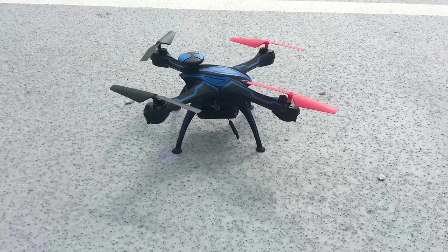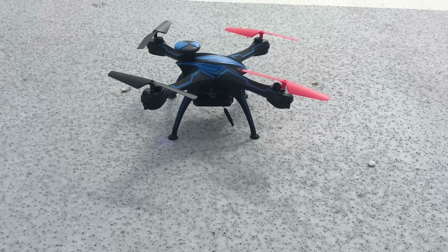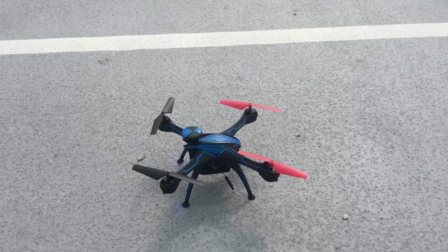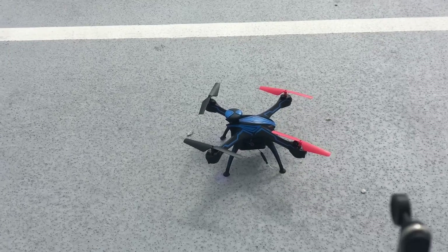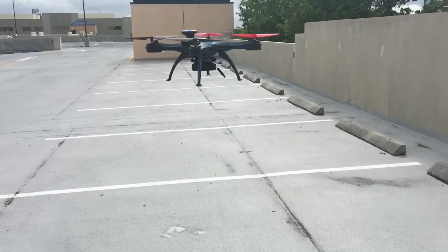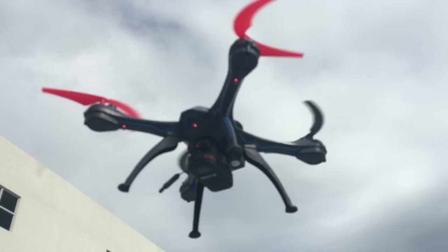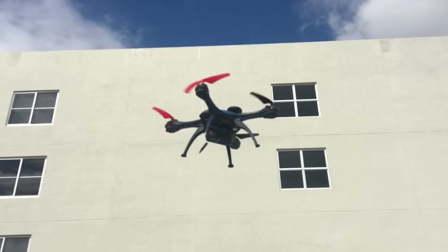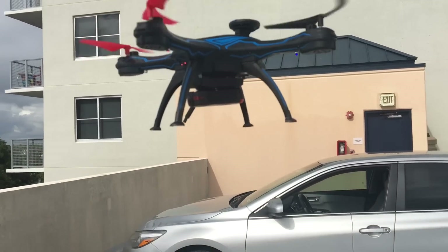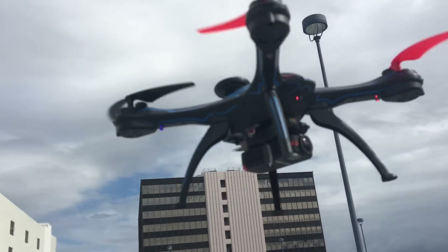Now we're going to take off with the Worldtech Elite Venom — that one is carrying the Firefly Q6. Let's see how it handles the extra weight. Here we go, turning it on. It's carrying the Firefly Q6 no problem. It has pretty good lift power. Let's see what it can record with this camera setup.